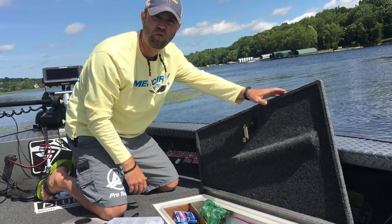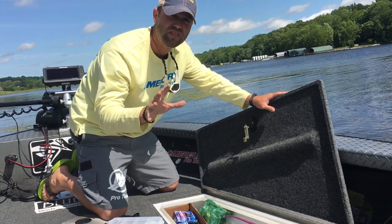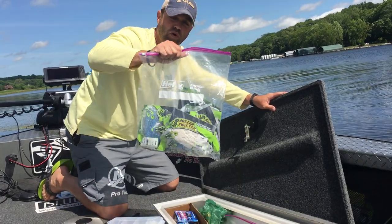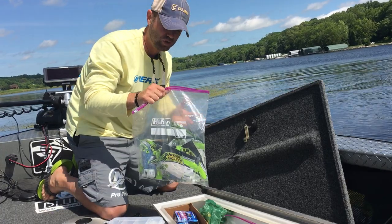For me, I stop at Target, Walmart, you name it, and I grab those larger storage ziplock bags. I'm not talking the gallon bags or sandwich bags — I'm talking the bigger storage bags. You can get fifteen of these for five dollars. They're really inexpensive.